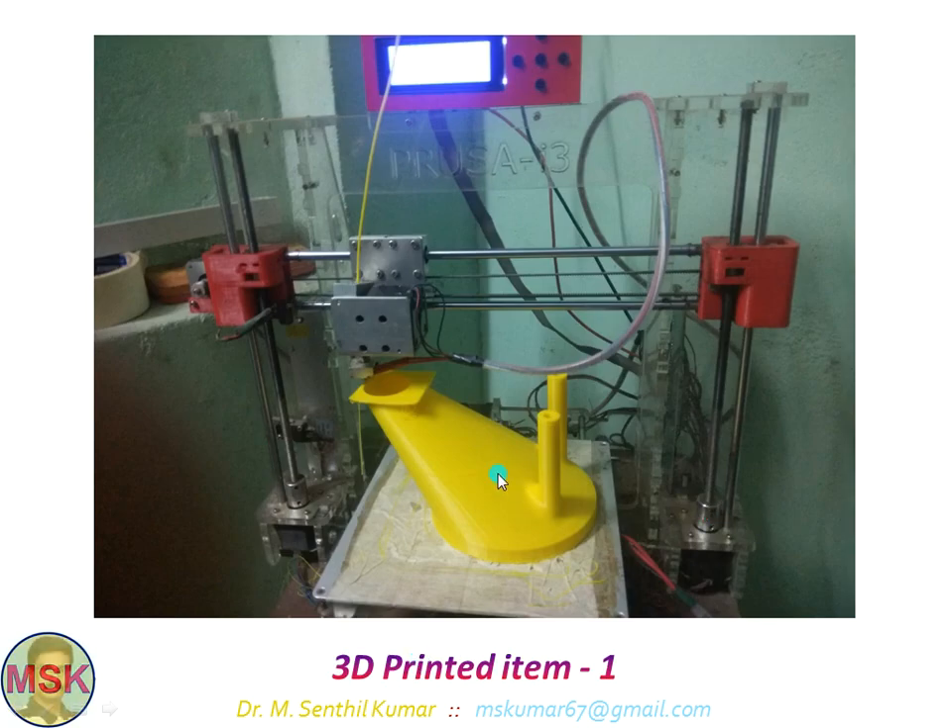This is the 3D hopper being 3D printed in my 3D printer. For information, this is the largest possible size in my machine. I have made nearly 200 to 300 3D printed components, but this is the biggest. That is why I showed this product with the 3D printer. It took nearly 7 months of time to complete this particular component on this machine.